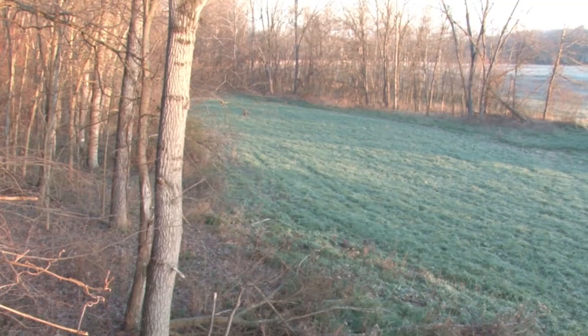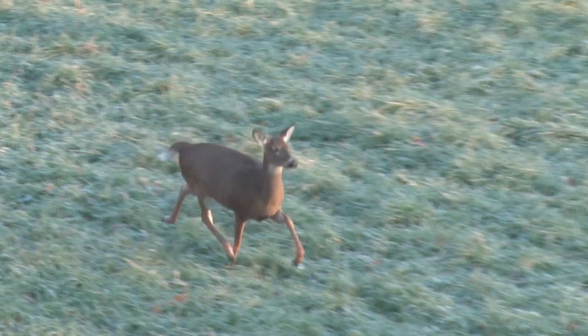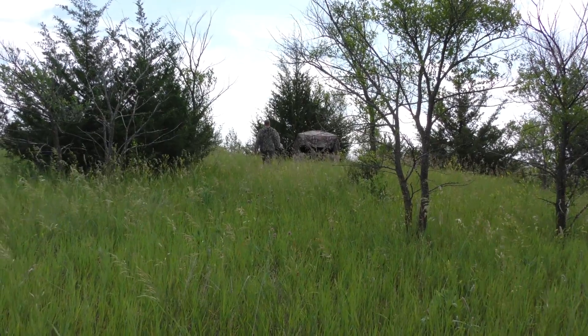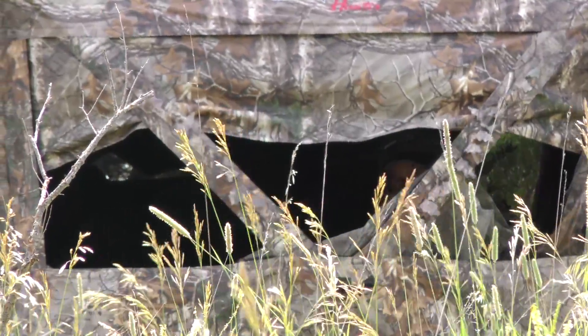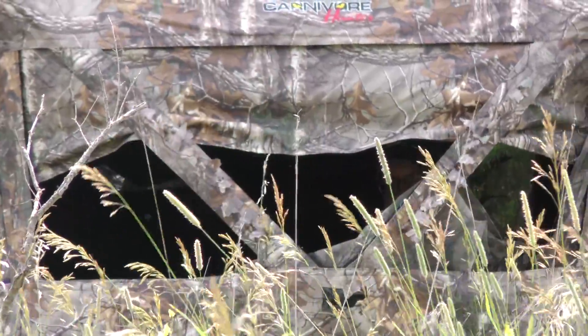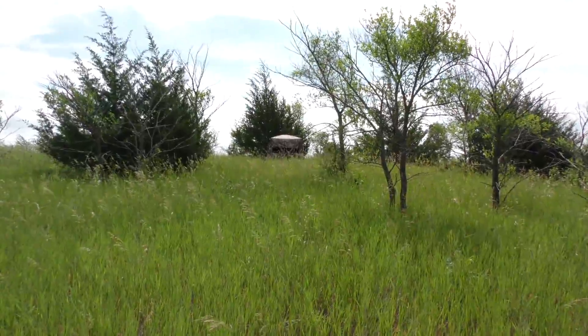One of the reasons tree stands are so effective is that you gain elevation, which gives you a better vantage point for spotting game while helping to conceal movement. But if the terrain permits, you can apply this strategy to portable ground blinds. Find a ridge or other high point that overlooks a game trail and set up your blind much the same way you'd set up a tree stand.